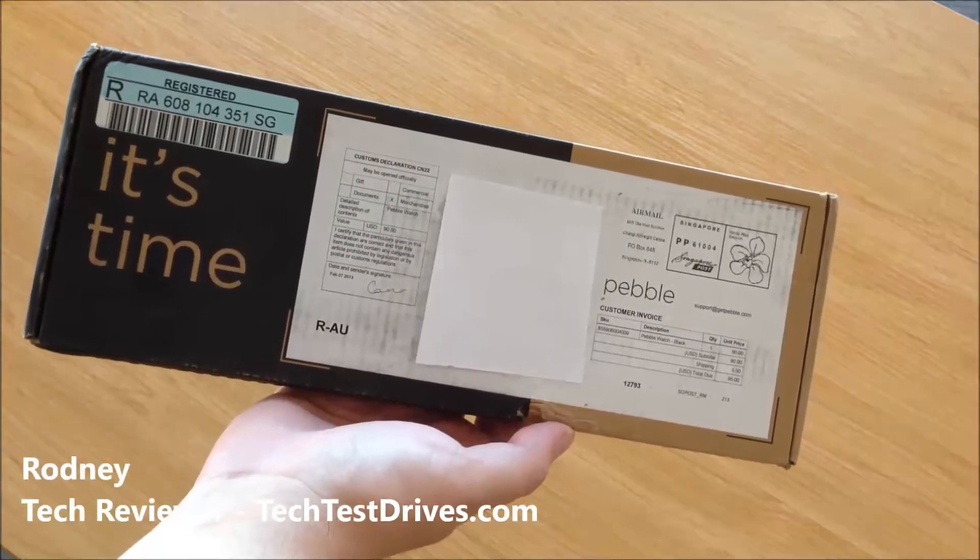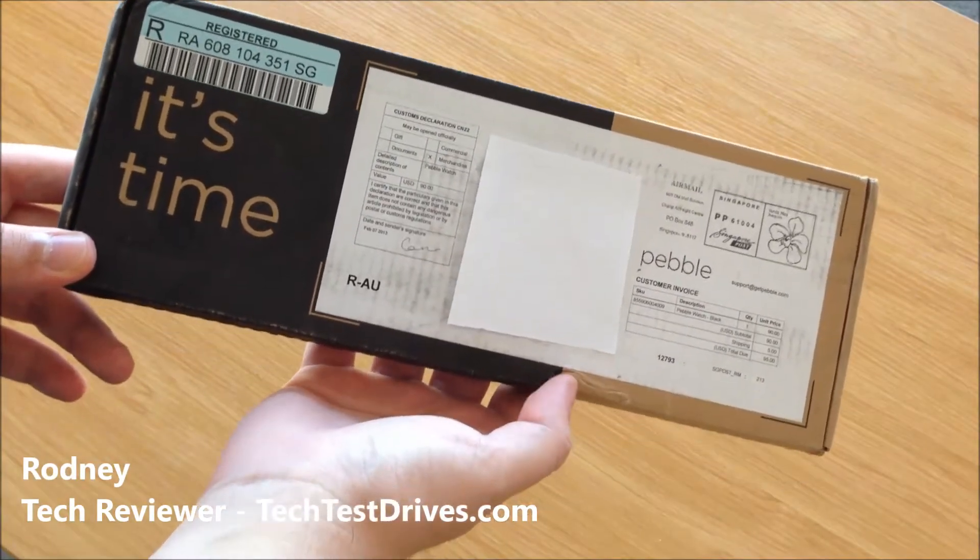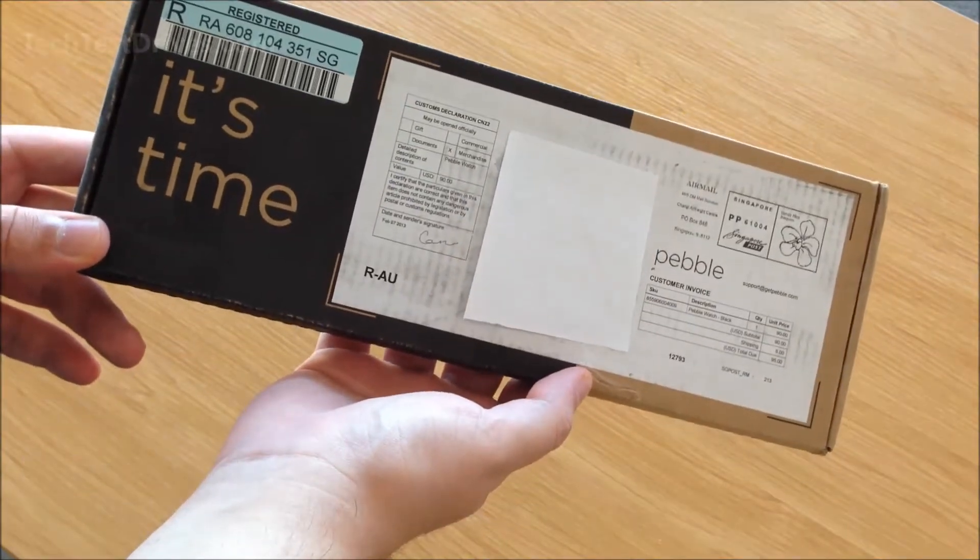Hi, Rodney here with techtestdrives.com. Today I've got something very special for you — this is the soon-to-be-released Pebble smartwatch.